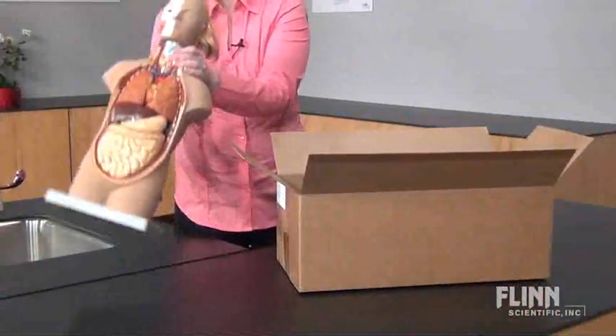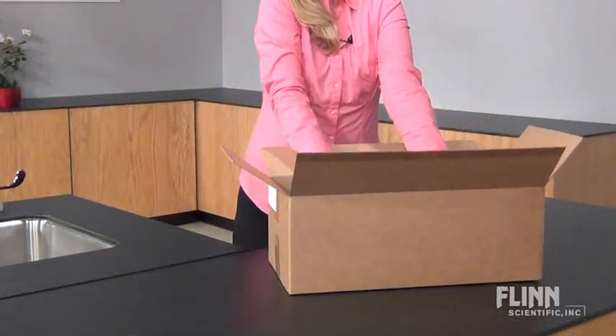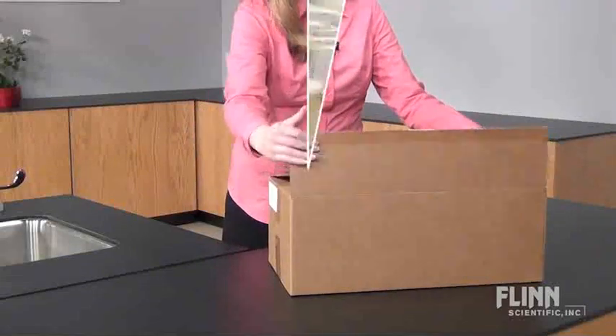The best way to store models is in their original boxes. We suggest clearing some shelf space and storing them away from chemical storage areas. If you don't have the box, simply place the model on its side and cover it with a dust cover to protect it while in storage.